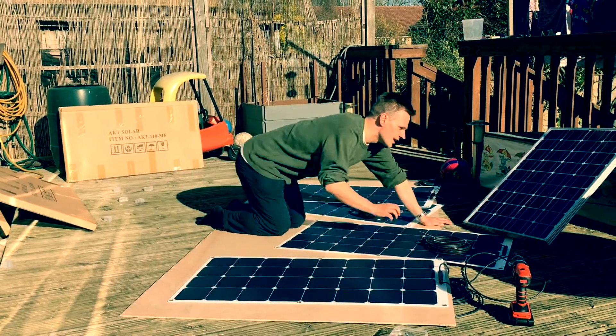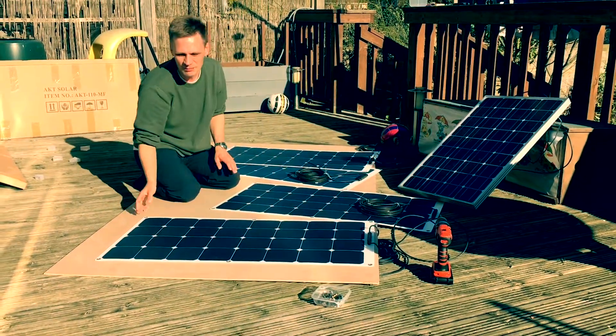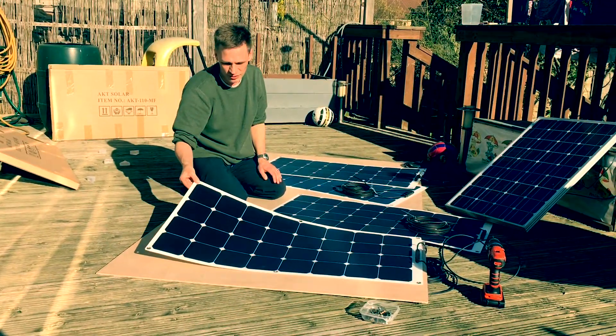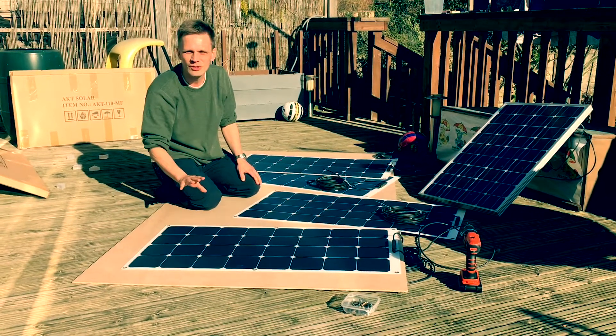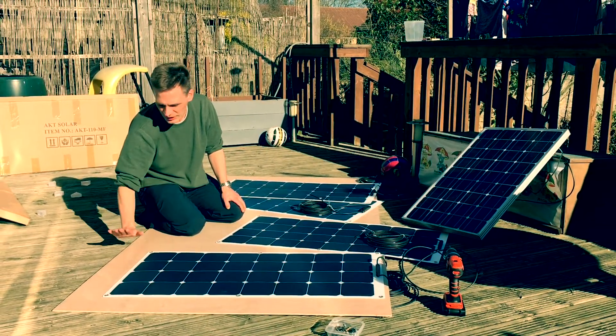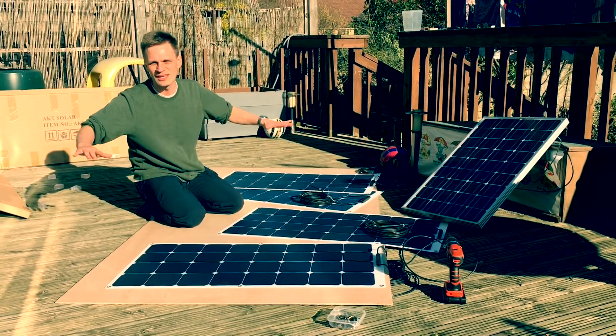I could use a solar panel like this, but it's a little heavy. So it's better to use a semi-flexible solar panel — these are much less heavy. You can put them in this mount and put the mount on top of the boat.